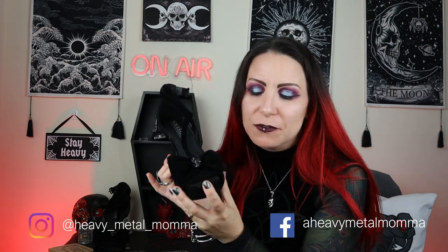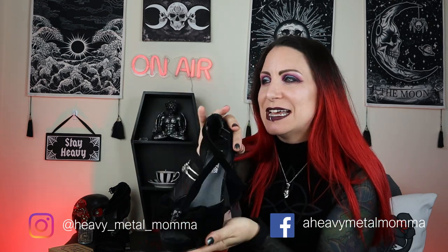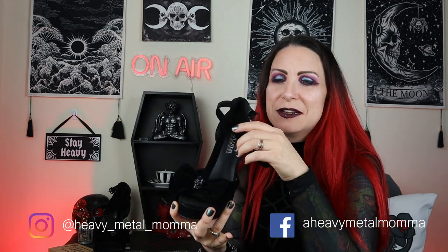So the Killstar Ravenet pumps — these are brushed velvet, so they are apparently 100% polyester. They are lovely and they've got a lovely velvety texture. I'm having a velvet moment as you can see. I do love velvet — it's so goth, it's the way it absorbs all the light. It's just absolutely beautiful.